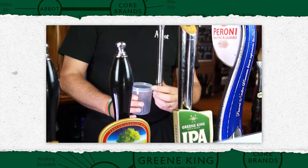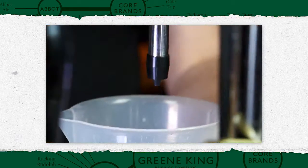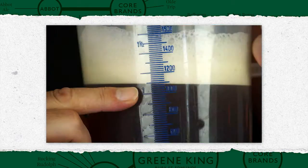In the bar, remove all sparklers from spouts on lines to be cleaned. Then flush the beer out of the lines with water, making a note of the amount of beer pulled through.